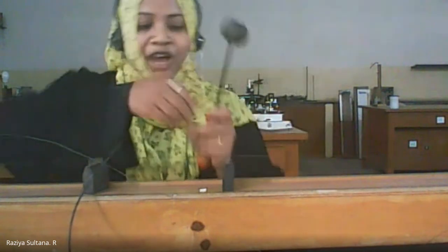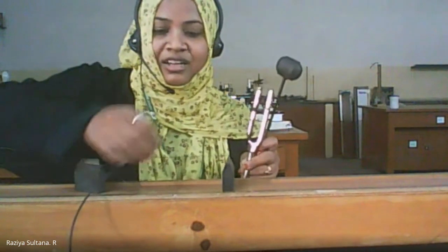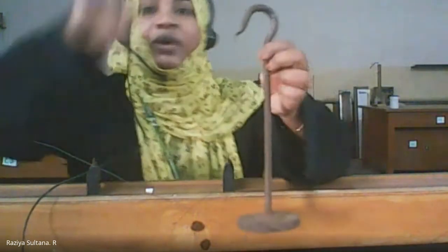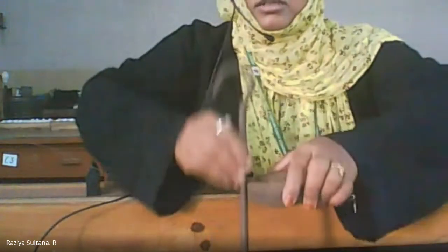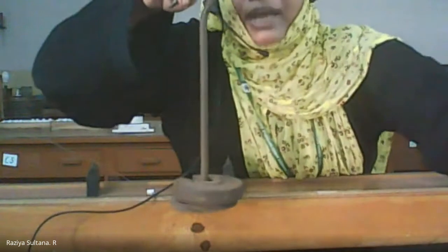Now you place the paper rider here such that you can go with each base in terms of 500, 1000, 1500, 2000, and so on. Before that, I'll show you the weights. This is the weight hanger provided, and you can add weights in terms of 500, 1000, 1500, 2000, and so on.